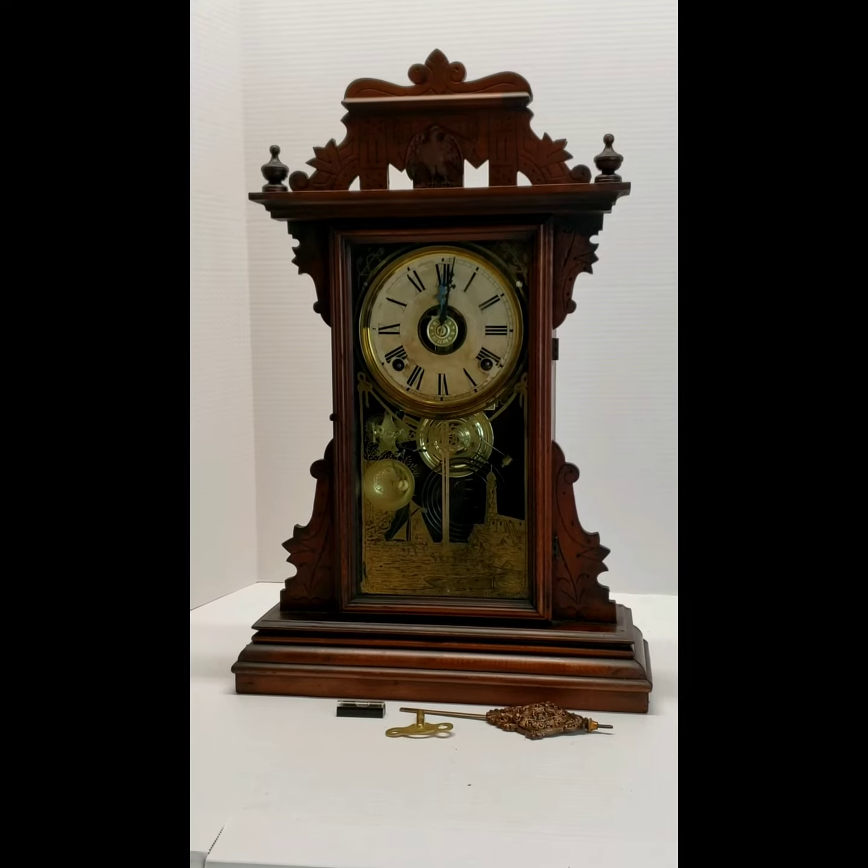Hi, thank you for your purchase from the Clock Peddler. This tutorial is to show you the proper setup and running of your EN Welch parlor clock.